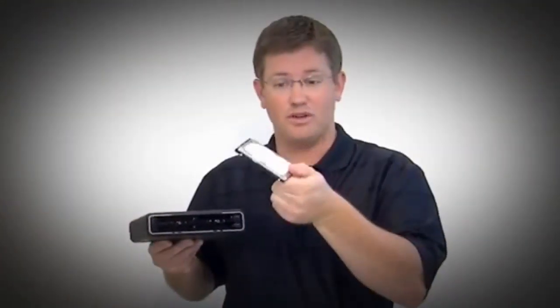Drobo Mini supports hard disk drives as well as SSDs. So you can take an SSD and pop it right in the Drobo Mini as well.